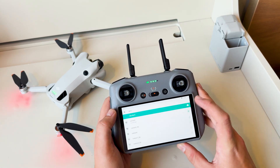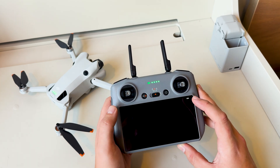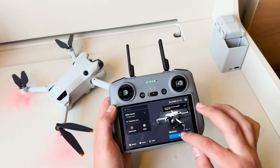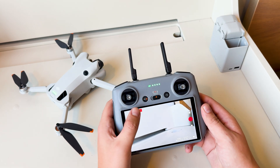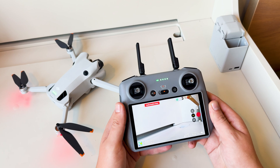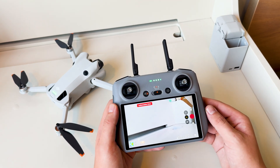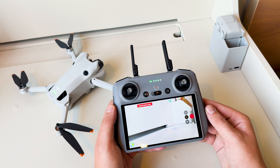Once you're connected, it'll show 'connected,' and then when you return to the screen to fly, it will allow you to authorize that drone. I'm not going to go through the process indoors, but essentially you click takeoff, and then you have to verify a few things, and then you're able to take off once you confirm it.